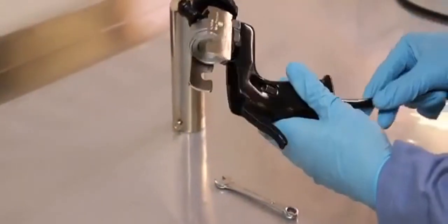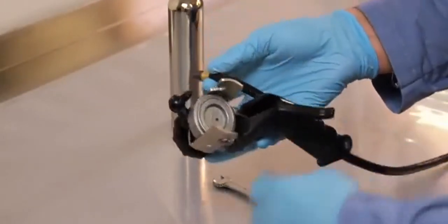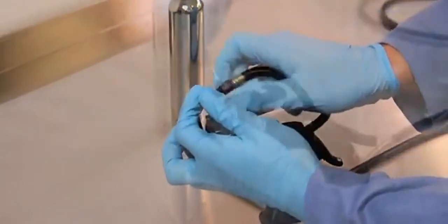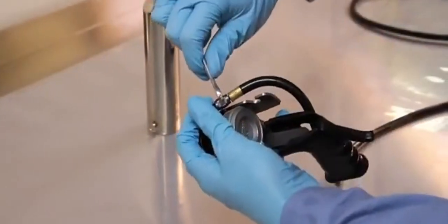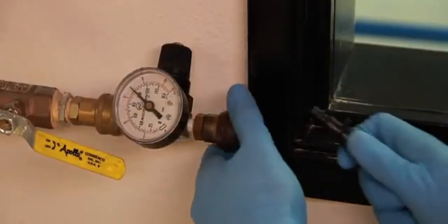To prepare the Semco 250A gun for dispensing, first insert the air hose through the handle and connect into the air fitting with a wrench. Insert the air valve into a regulated air supply.